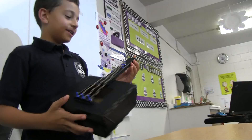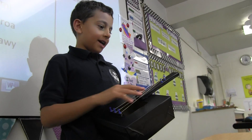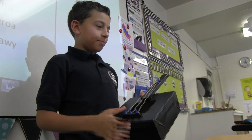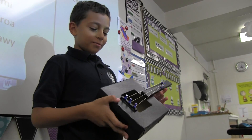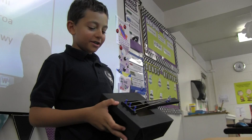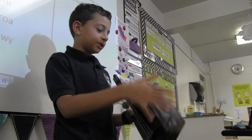I made this guitar with wood, cardboard, thumbtacks, and some rubber bands. My hardest part was probably getting the arm to stay on. The easiest part was probably just gluing the box and doing the vinyl.